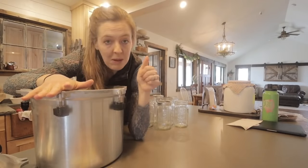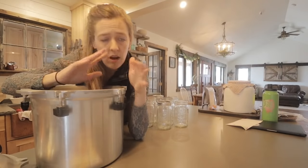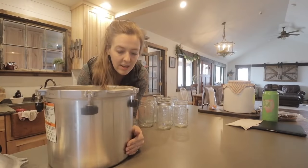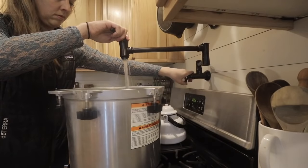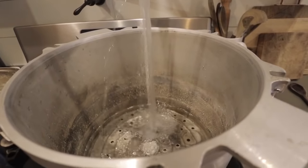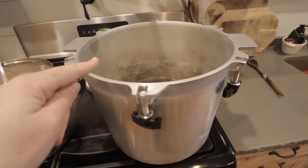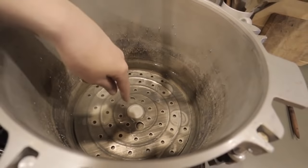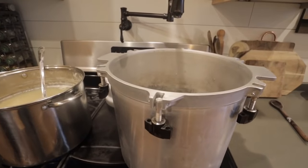I have full canning tutorials on my blog and in my Canning Made Easy ebook, so I'm not going to go into all the ins and outs of selecting a pressure canner today — head over there for that. This is my pressure canner; I've had it for a long time. It's an All-American and I kind of love it. I'm going to get the canner heating up with a couple inches of water in the bottom, with the rack down so we don't have any jar breakage.